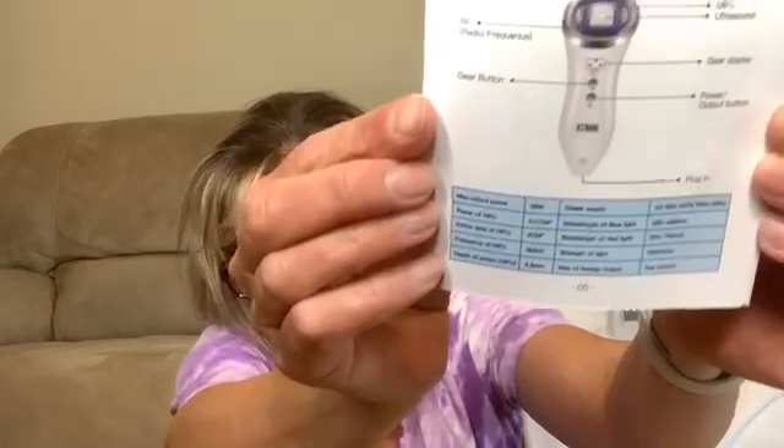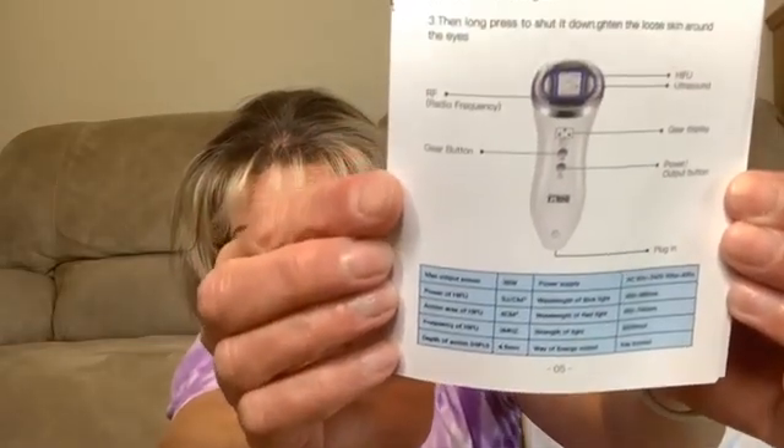These are the specs for the HIFU. You also need a conductive medium anytime you use a device like this. The conductive medium I'm using today is from 7E Wellness and it's a Restore Anti-Aging Ultrasound Gel. It has hyaluronic acid and peptides in it and it's anti-aging, so I really like this. I'll also be using a little spatula to apply the ultrasound gel.